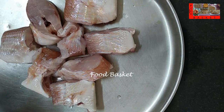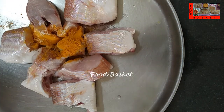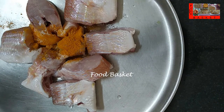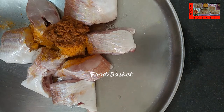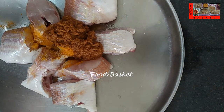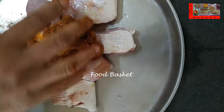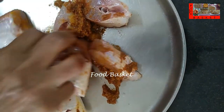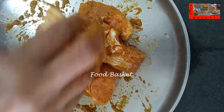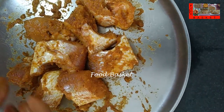Let us add 1 tsp turmeric powder and salt to the fish. Let us add half of the masala paste. Let us mix it well, let us cover and keep for 30 minutes.